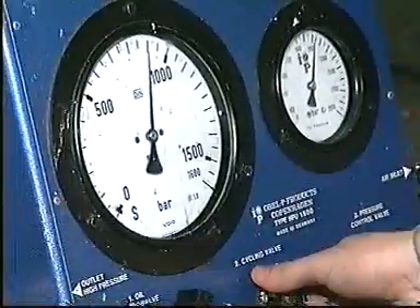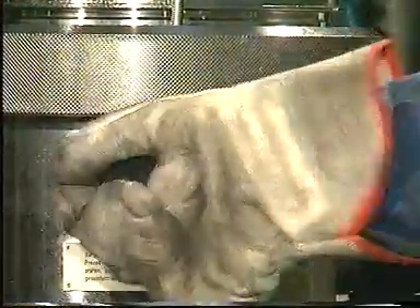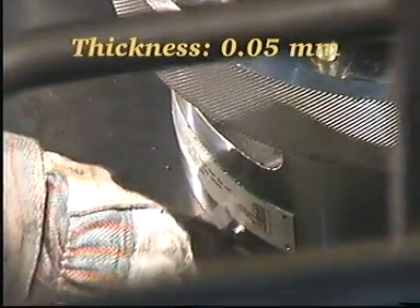Raise the pressure to 900 bar and tighten the nuts with the tommy bar. Maintain the pressure and check with a feeler gauge that the nuts bear against the contact face. Relieve the system of pressure and disconnect the high pressure hoses.